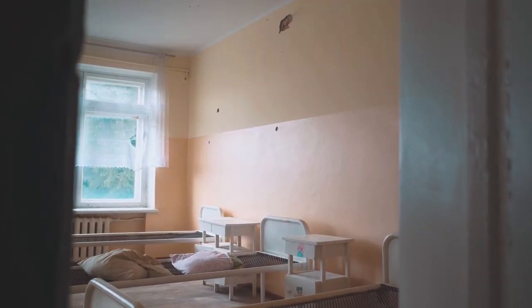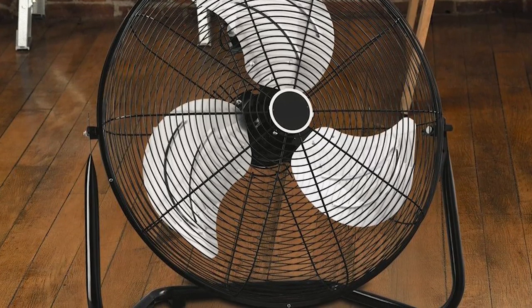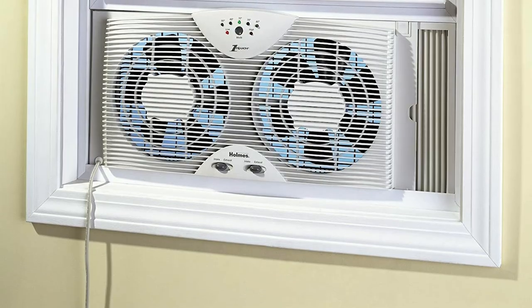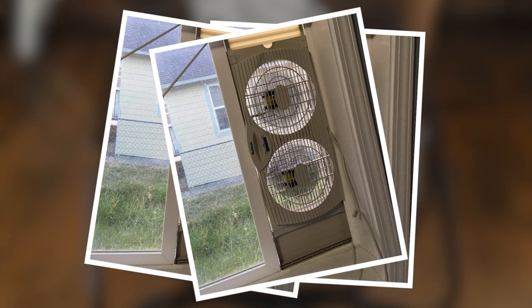Hey guys, Taylor here with another video. Oftentimes when you're trying to get air circulation in your home you're left to use a big bulky fan, but there are options that are slick and seamless that will keep your home ventilated without taking up any room at all, and that is with a great window fan. Window fans are sleek and fit right into your window so they stay out of the way but still provide that extra airflow.